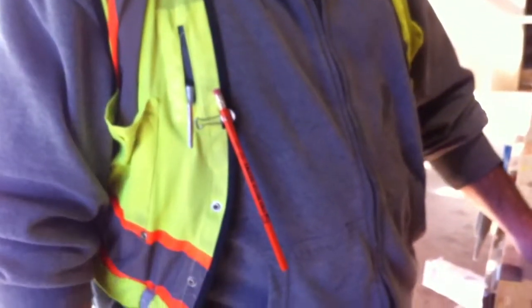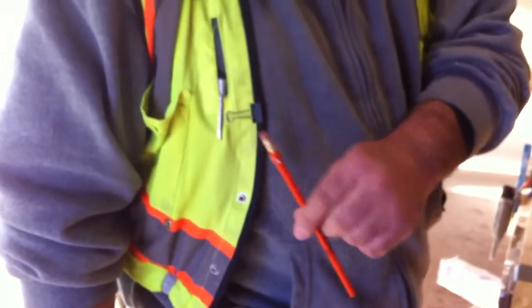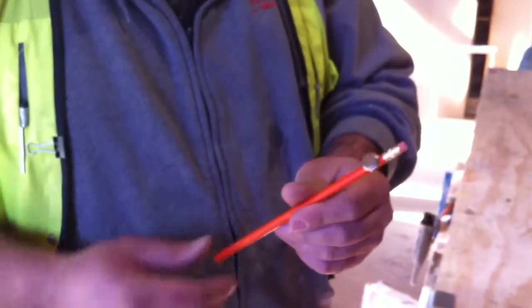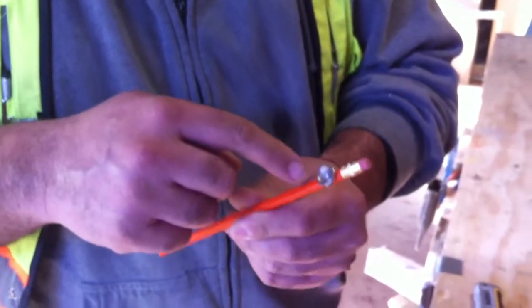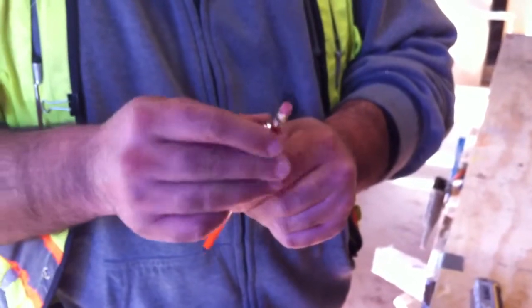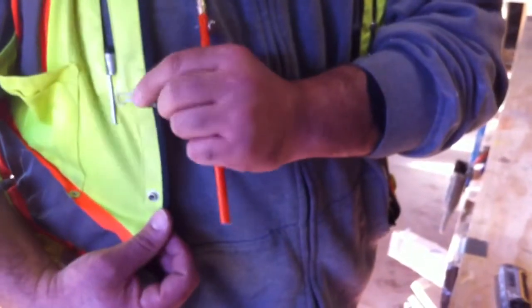Hey Paul, good morning. Check this idea that I have this morning. I'm always losing the finished pencil, so what I did is I used the magnet that you gave me with the small screw through the pencil, and I put the other magnet on top and I have a paper clip in here.